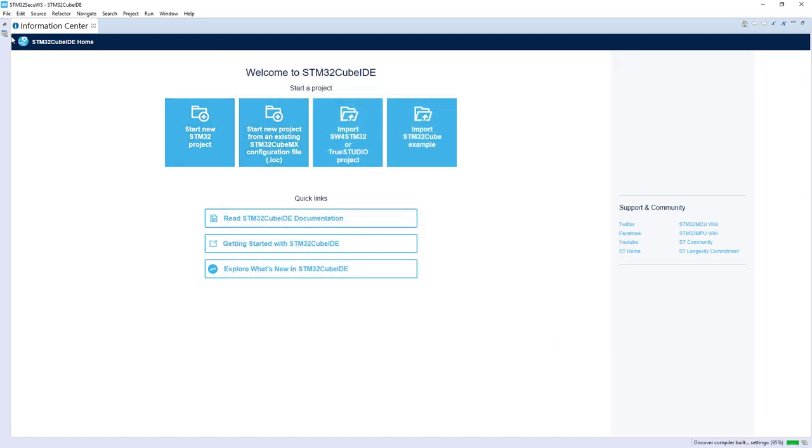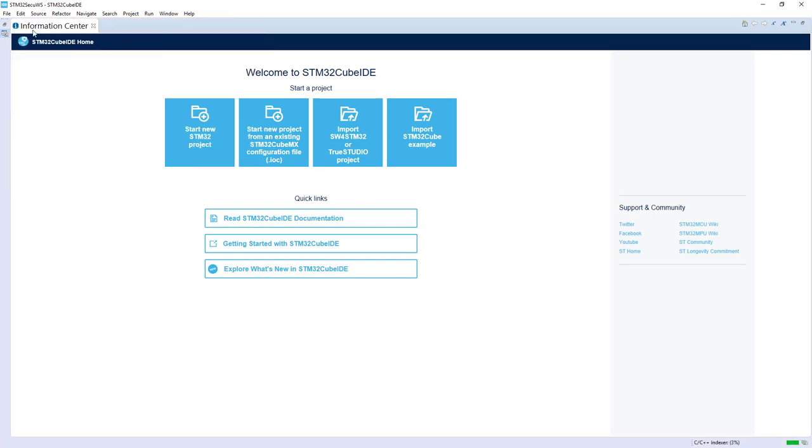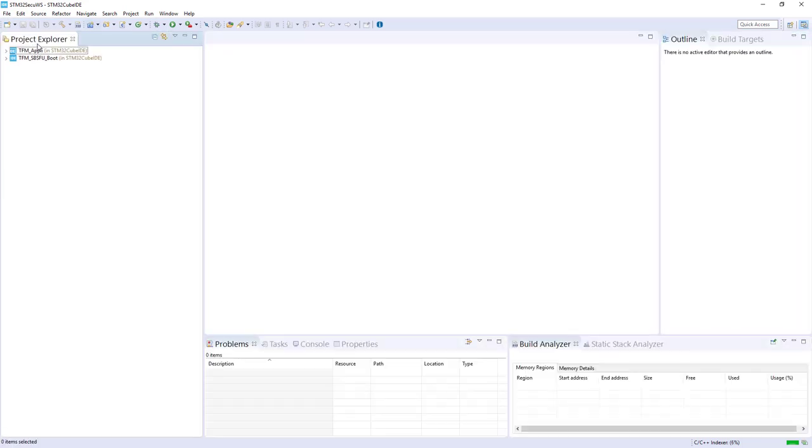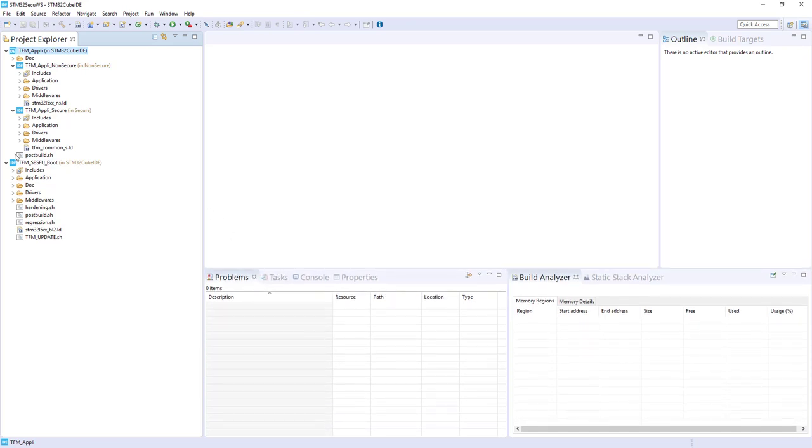If I switch to Project view — here now you should have the TFM SBSFU, the TFM Appli which contains the TFM Appli Secure and the TFM Appli Non-Secure. First I will launch the compilation of the TFM SBSFU boot. I select the project, then press the hammer.